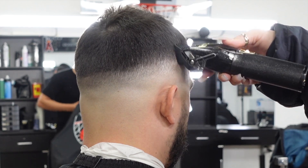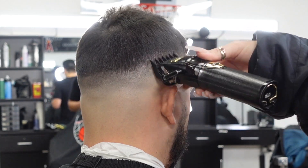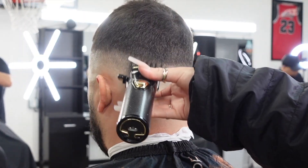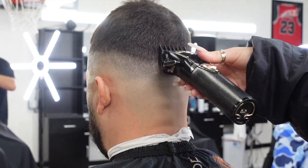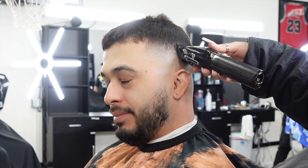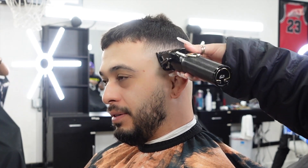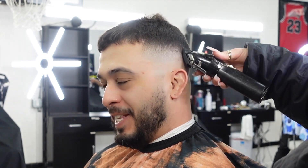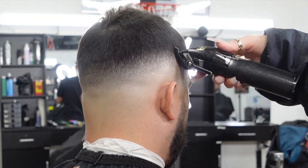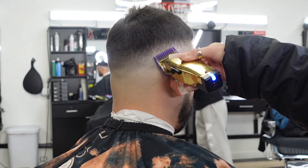Now I have my one and a half guard attached and I'm going about a half an inch to three-quarters of an inch above my previous side. You'll notice that I go over the spot multiple times just to make sure the clipper picks up all the hair and cuts it at an even length. Then I have my one guard attached with the lever open and I'm slowly closing it as I blend down, being sure not to push up my previous guidelines.